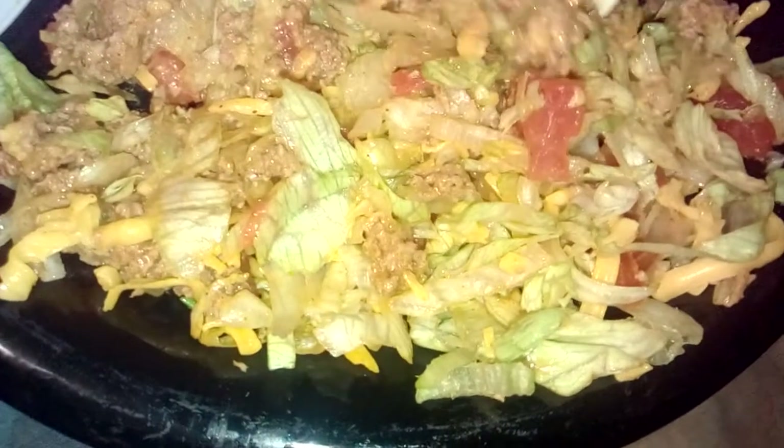I cut up these tomatoes, I added some ground beef in here, and it is so delicious — it tastes like a Taco Bell salad. So I cut up some lettuce and tomatoes, put a little onions in, just a little bit. I got some ground beef in here with the yellow cheese, and I put some taco sauce on it. This is a taco salad I made myself in my kitchen, and it is so delicious.